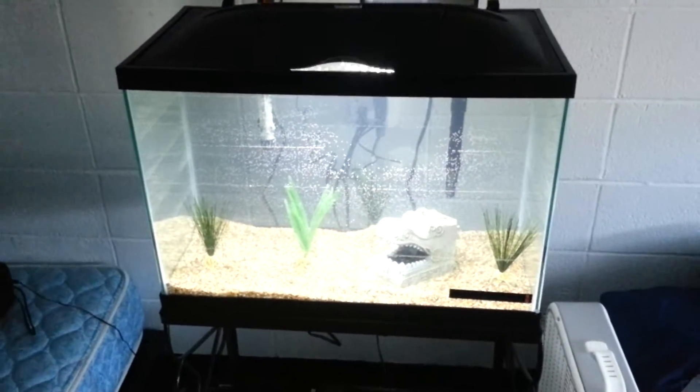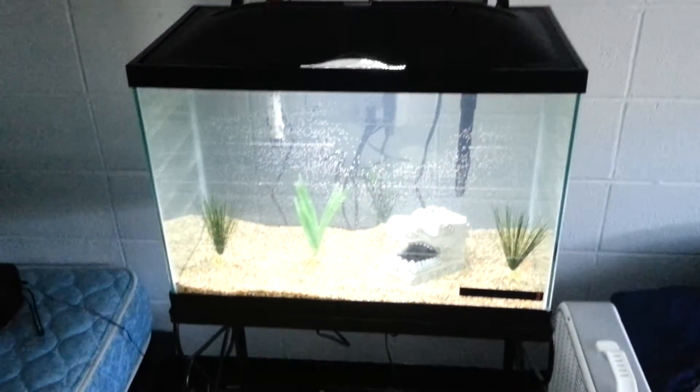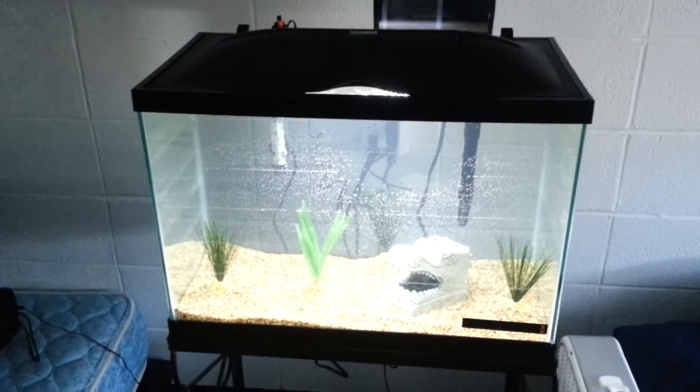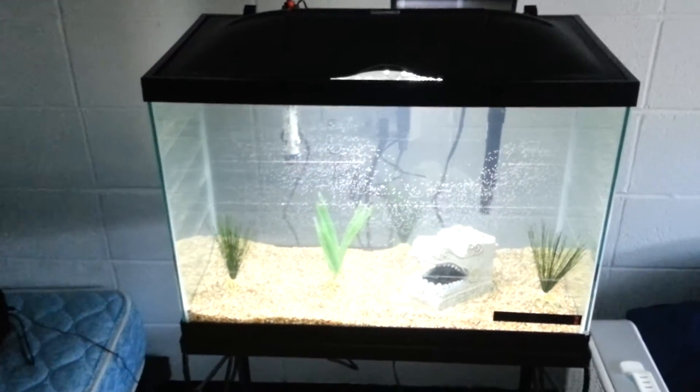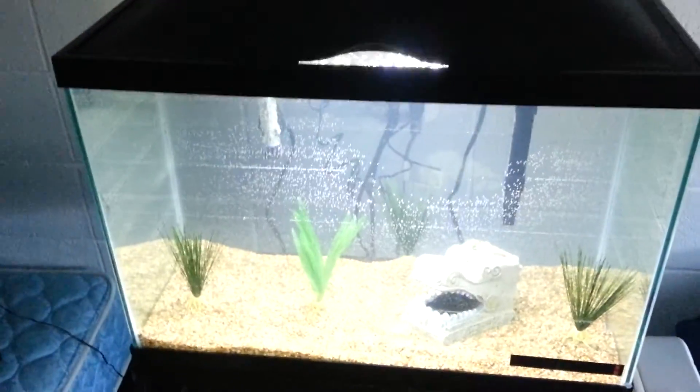Hey guys, I want to show you my new 20-gallon tall fish tank I got yesterday from Petco. It was a kit for like 86 bucks. It was a whole bunch of stuff — I'll show you later.